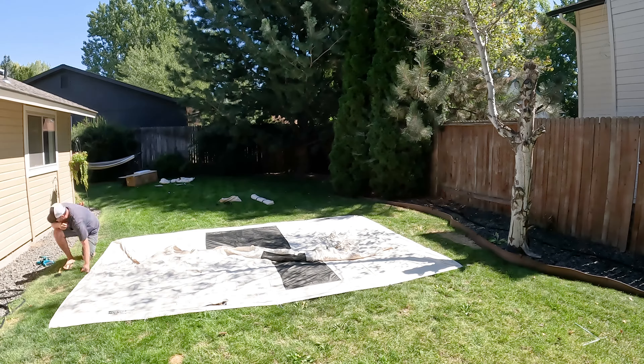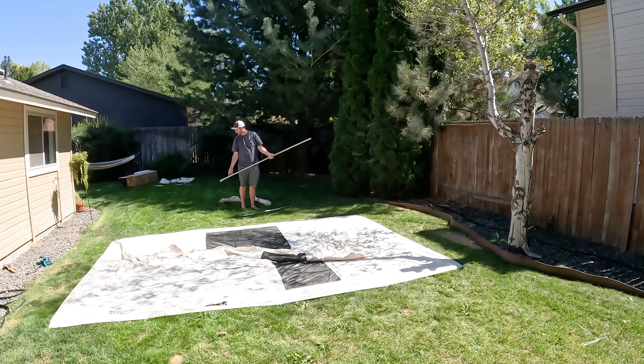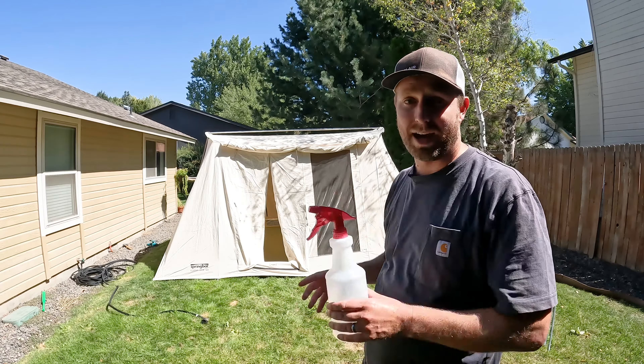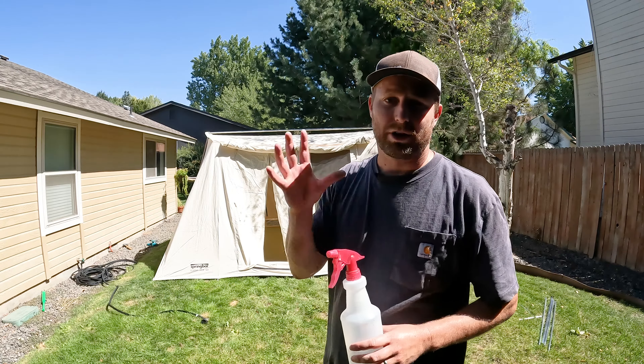First step: set up the tent. It's a hot day, but that's a good day to season the tent because once we wet it down, we want it to dry off. I'm going to start on the inside — that's why I've got my spray bottle and the bigger pump sprayer. We're going to go across all the seams. After we've done that inside thoroughly, we're going to come outside and soak the outside.